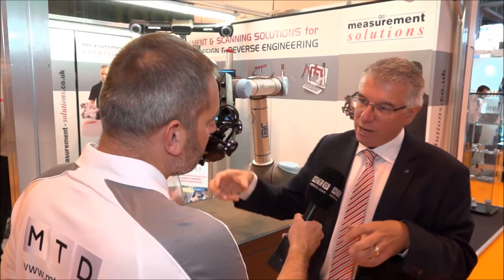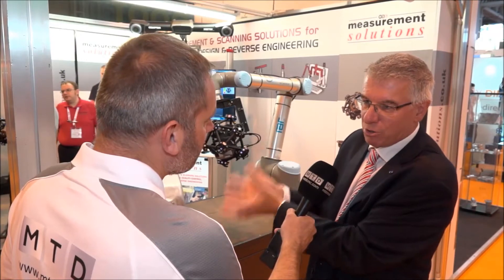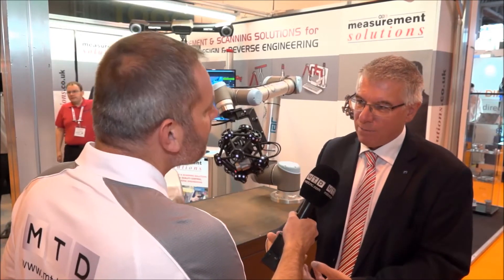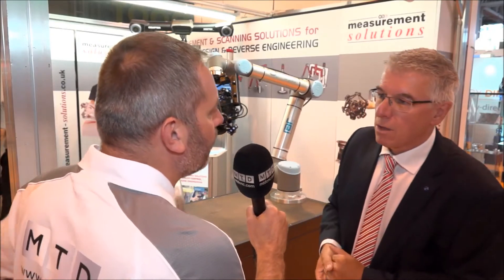The only other way to do that, which a lot of other people try to do, is have a robot programmer to program the robot, a metrology engineer to program the metrology, and then somehow try to make the two talk to each other. With this it's one software, one product, but it's fully integrated.